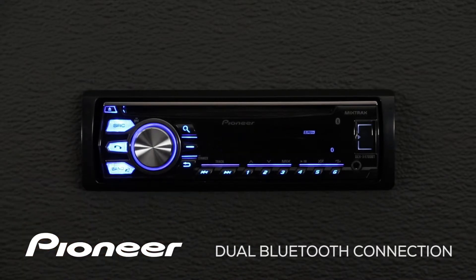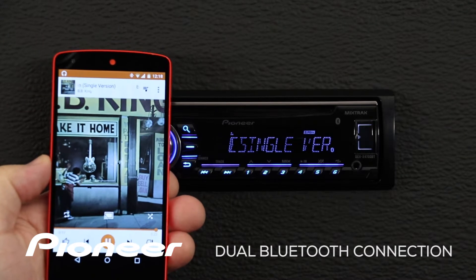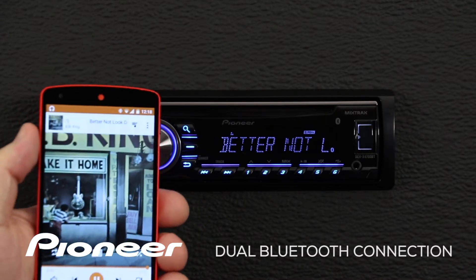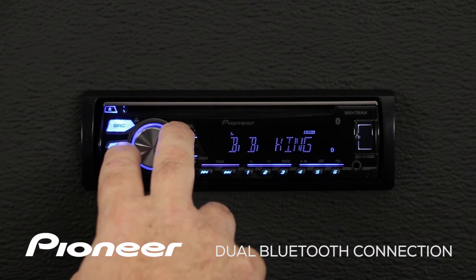I'm going to hit the band button, and now you can see that we're connected to Google Play Music on the Nexus phone. Remember, turn up your volume on your phone before you turn up the volume on the 4700.